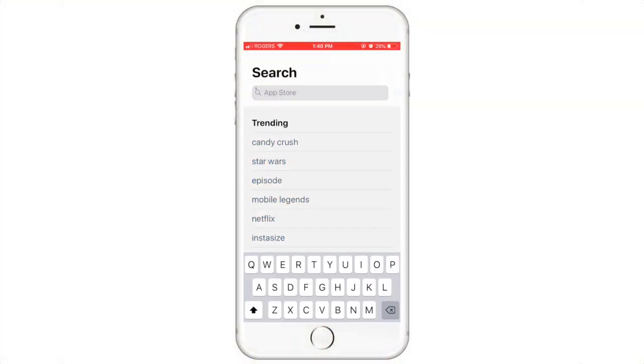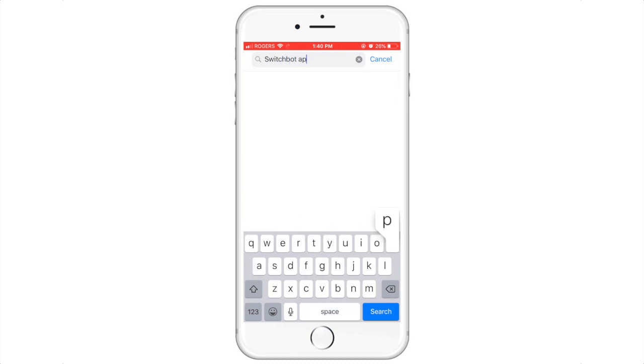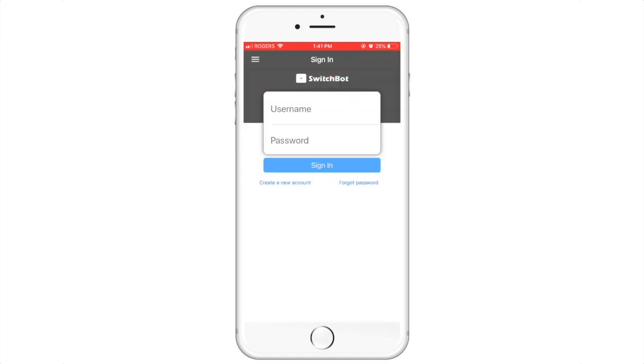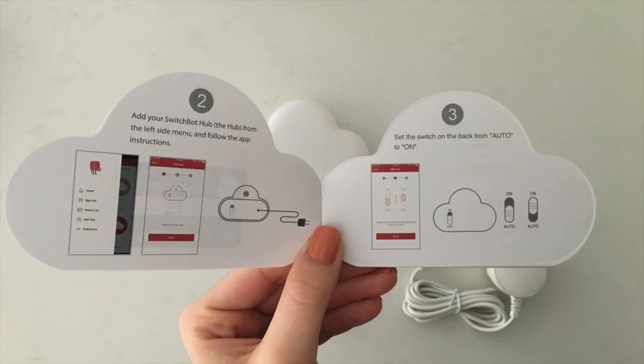The first step is downloading the SwitchBot Hub app and following the instructions it provides. Once you have downloaded the app, create a new account. When you have done so, we will move on to steps two and three.